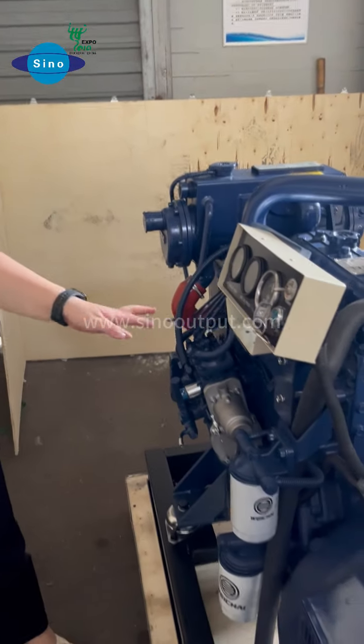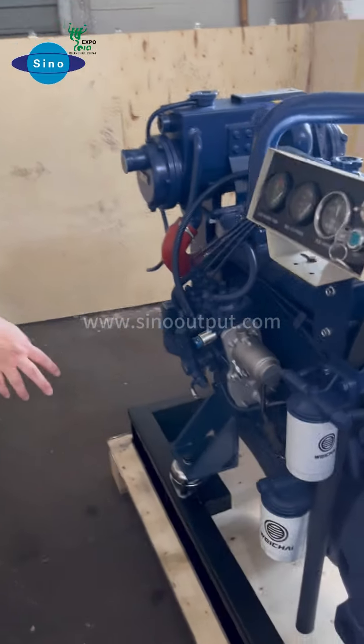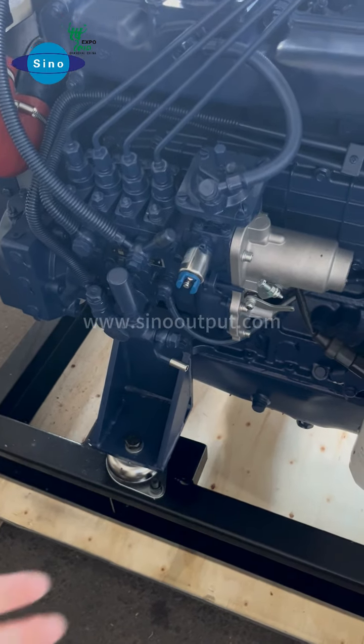This is the standard configuration. If you have other requirements, you can tell us. And here we also can see this side for the details about this engine — here with the injection pumps and the filter system.